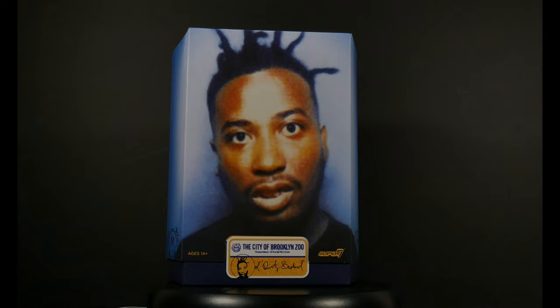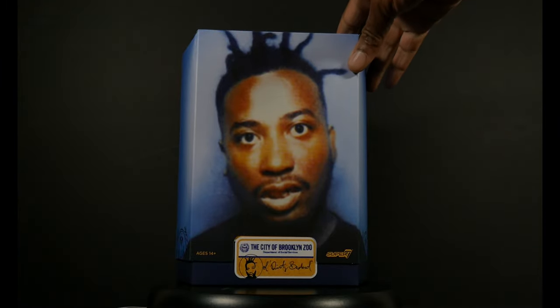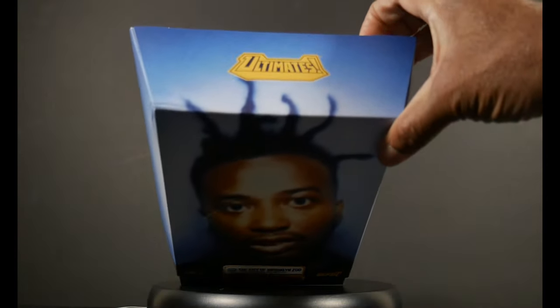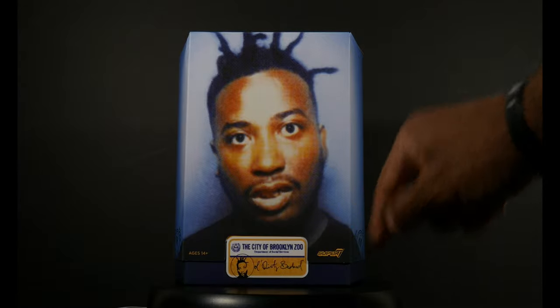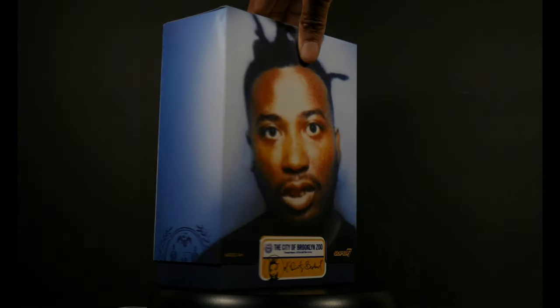You see what we got on the packaging — it is called 'The City of Brooklyn Zoo,' signed ODB. This is the first time I've ever done a Super 7 review, and the first time I'm going to open up a Super 7 piece of merchandise, so we're going to be very meticulous about this. You can see the photo of ODB, and it actually continues up on top. You can see the Ultimates logo and Super 7 right down there.